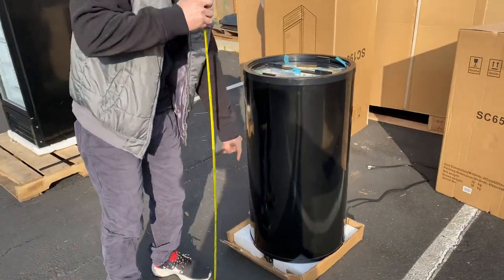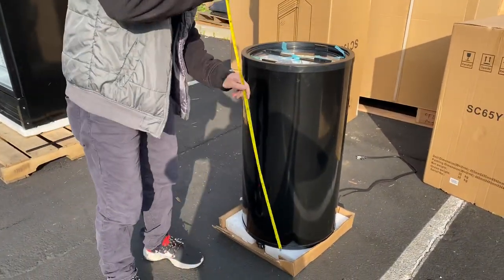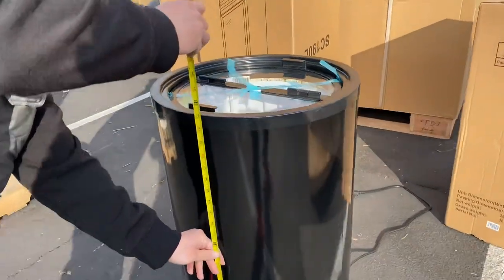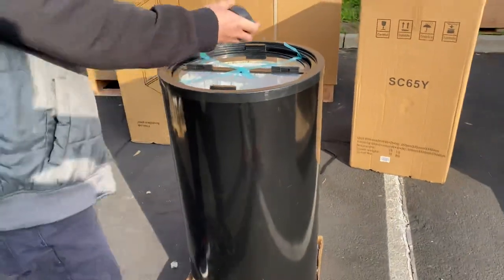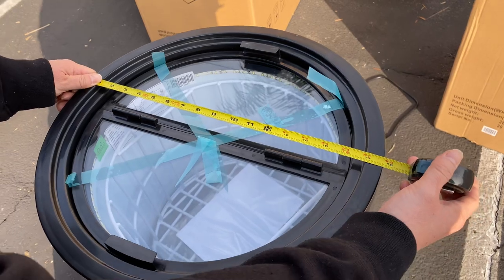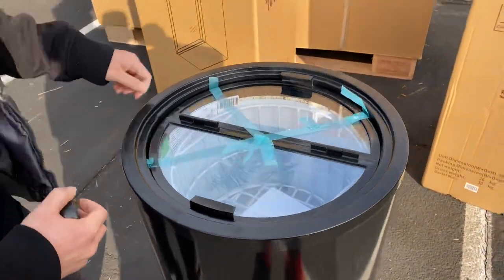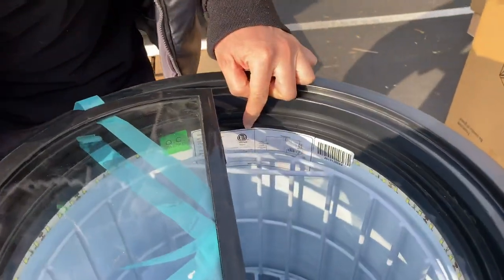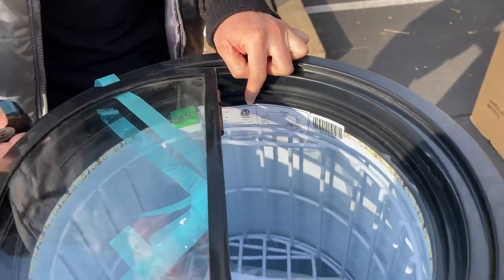For the height, width, and wheels that are attached underneath — height we're looking at 35 inches. And for the width or radius, we're looking at 17 and 3 quarters. This unit is ETL certified, and the connection will be a 110 outlet.